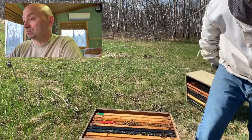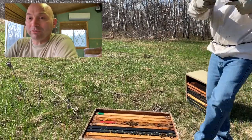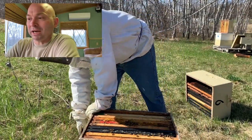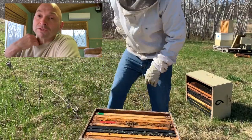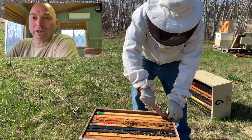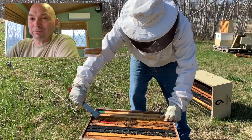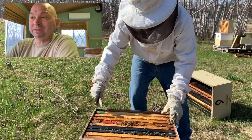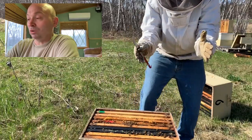I automatically assume coming out of winter that there are going to be mites, so I just treat. A month or so later, well before the first honey flow, I'll treat again and spot check hives - usually it's really low, which I like. During honey flows I avoid treatments. After that last honey flow I'll do one or two treatments in the fall. Last year I didn't do any in the fall, and I'm sure that had an impact over the winter.